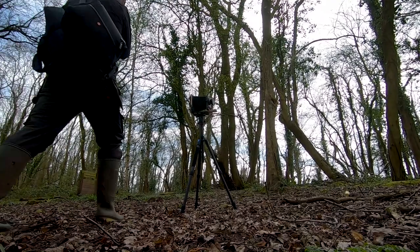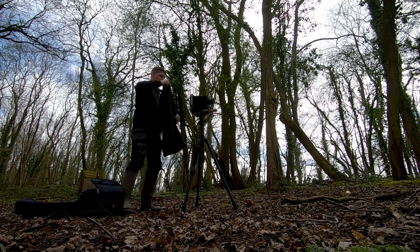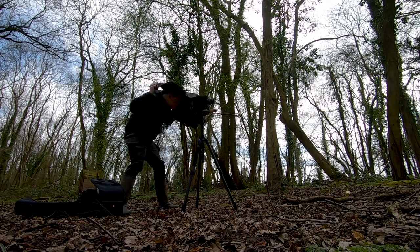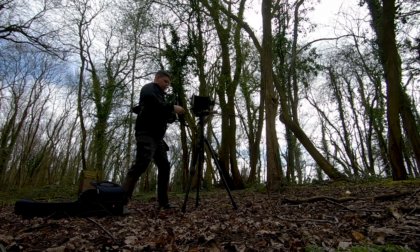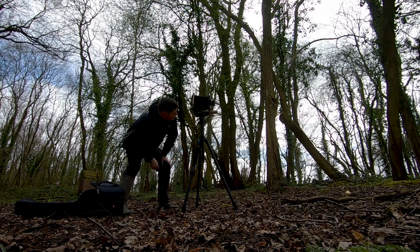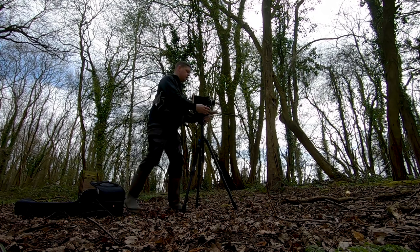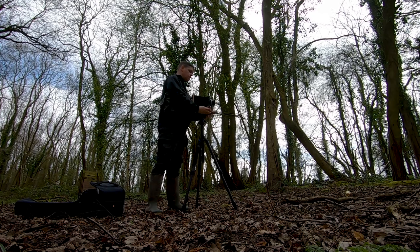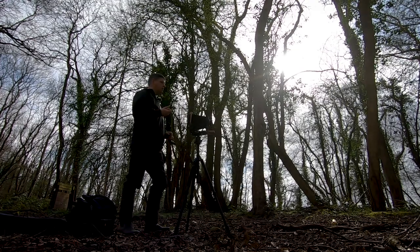Right, unload again, here we go. I think we'll go for a little turn on the rear standard here. Can I turn the rear standard on this? I don't think I can. Well, let's turn the front standard then — we're going to turn you a little bit to the left. And three, two, one.